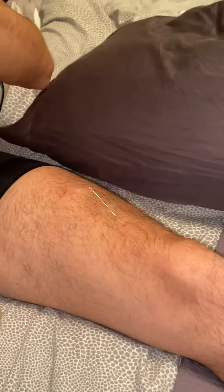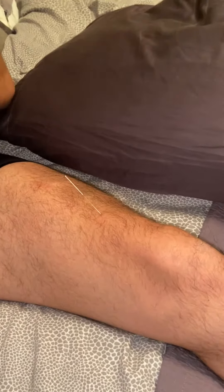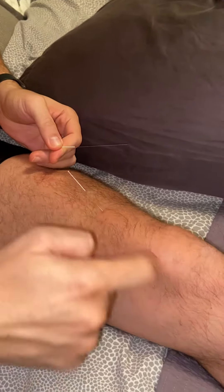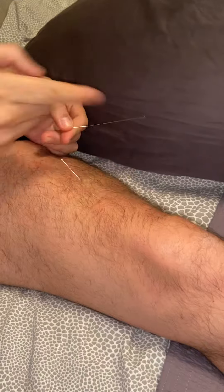What I'm doing here is the motor point of the articularis genu, as promised. You can see it here. Here's the patella. Here's the fascia of the quadricep.